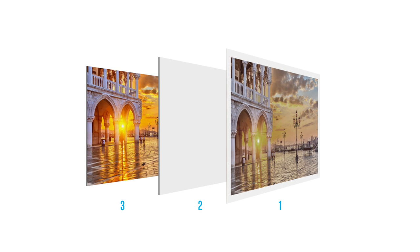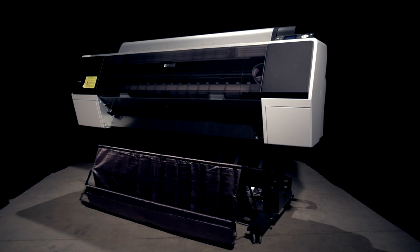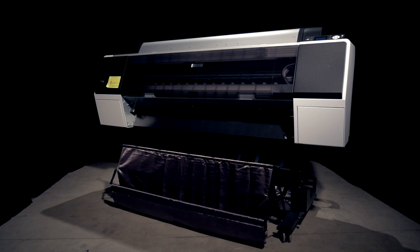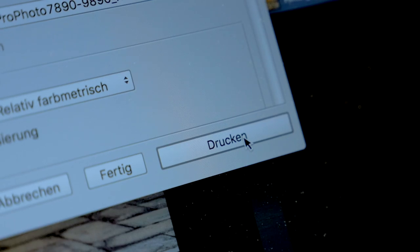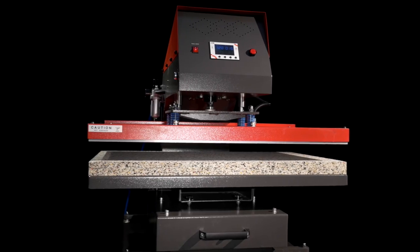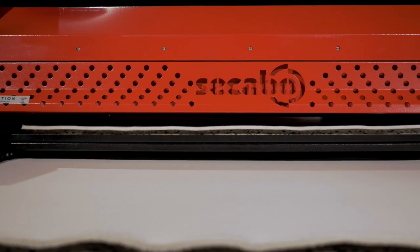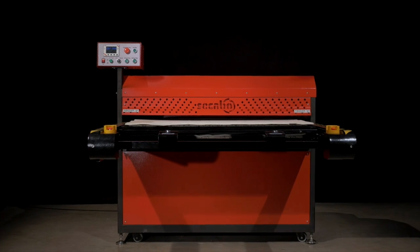In contrast to large format flatbed printers, high resolution sublimation printers such as the Epson Stylus Pro 9890 can be acquired at very economic prices and require little space. If necessary, many graphics can be printed in sequence. Large format heat presses such as the Sakabo TP10 or TPD12 are low cost, easy to use and easy to maintain.